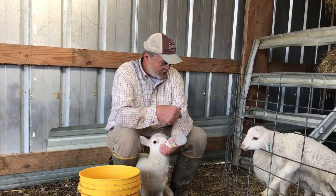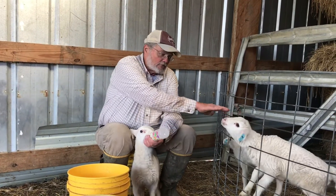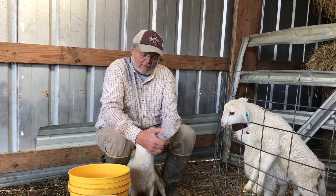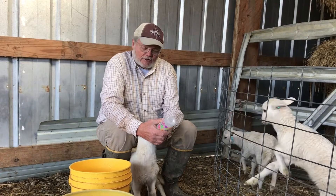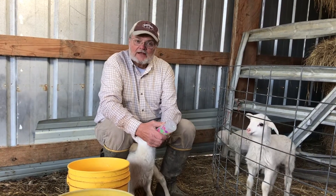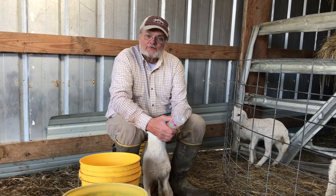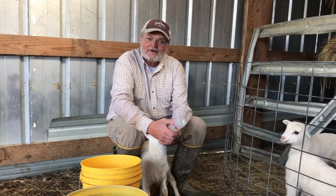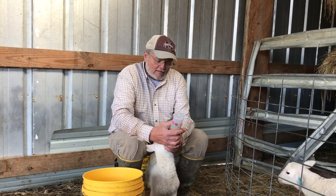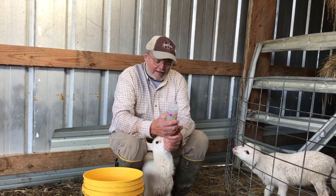This is one of the triplets. The other one is a triplet and this one is an orphan — his mama died after he was born. I don't know exactly why, but there could have been a lamb hung up in her. Sometimes they come backwards, and sheep are so small you can't get your hand in there to turn them, and so sometimes they just don't make it.